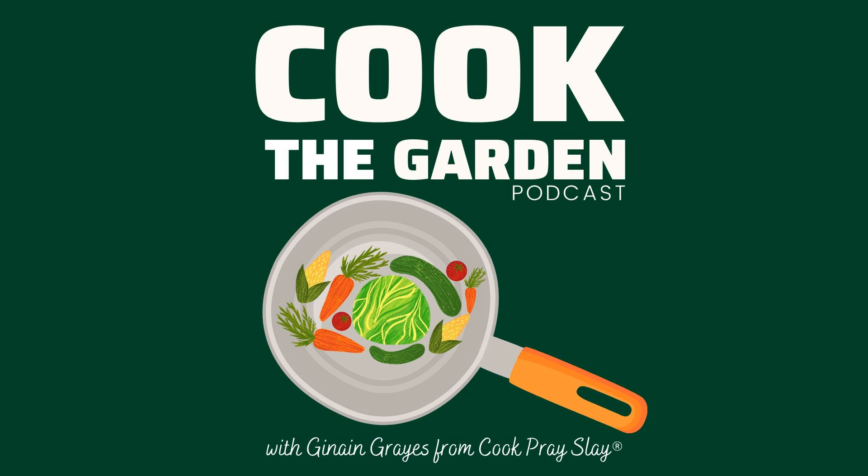Hello, friends, and welcome back. You're listening to episode number three of Cook the Garden. I'm so excited this week to share this one pot meal perfect for the fall. And although it's still pretty hot where I'm located, I always love a bowl of delicious comfort food. And this week's recipe is exactly that.